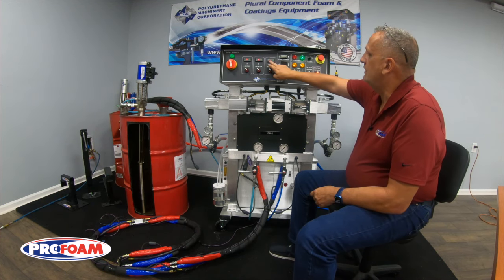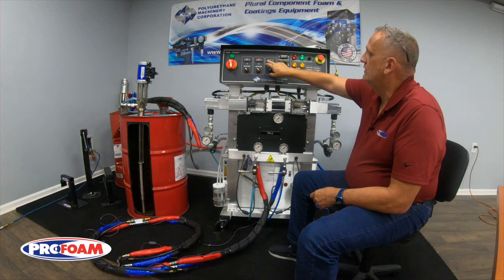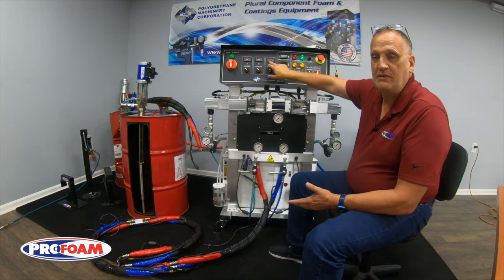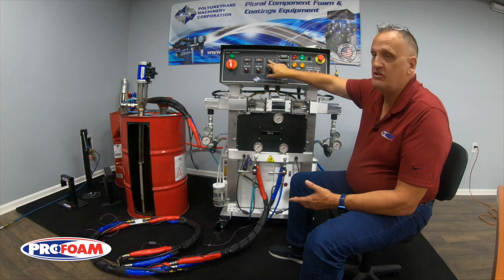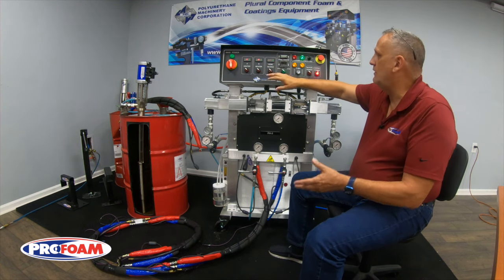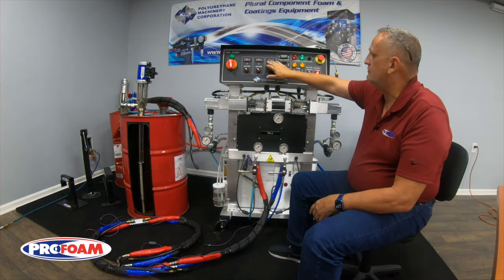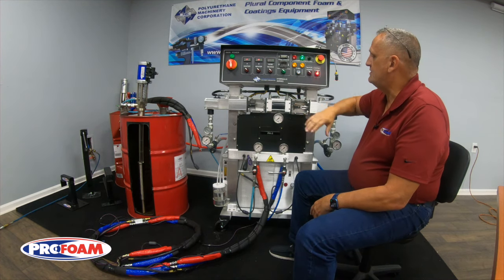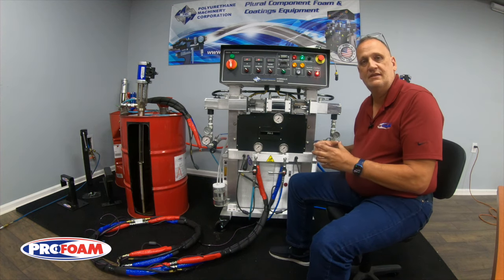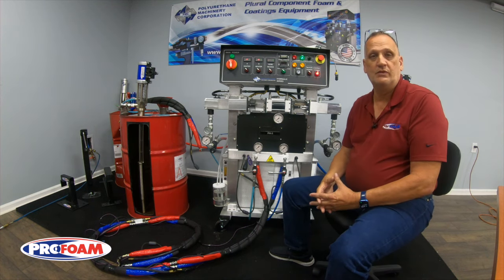Right now on my hose heat controller it's flashing an error code. Depending on which controller you have it may flash something different. In this case it's flashing 'open' — or it may be 'SERR' or something like that — but you'll see a flashing error. That means it's no longer able to read the sensor in the hose and know what temperature it is.